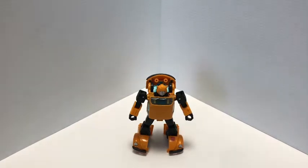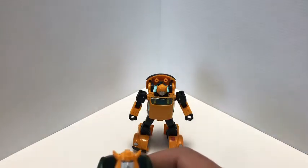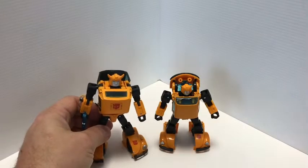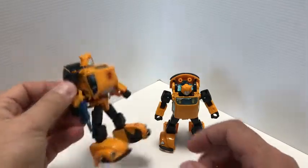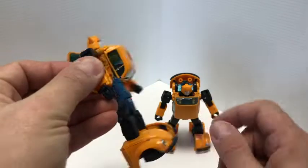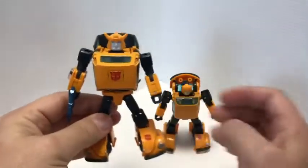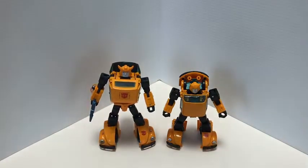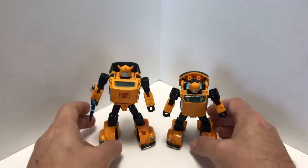Speaking of, I think it would be a lot nicer if they included — this is the Masterpiece first version of Bumblebee — and he did come with that nice blue blaster. I think it just fits the character better. I really do wish they had done something better with the weapon. But anyways, there he is with the first version of Bumblebee the Masterpiece, and they look pretty good together actually.